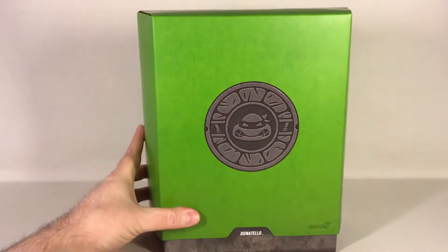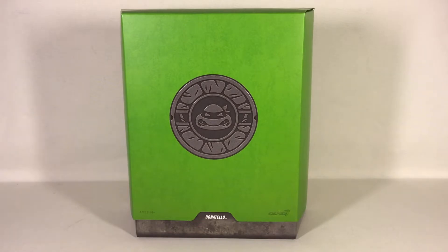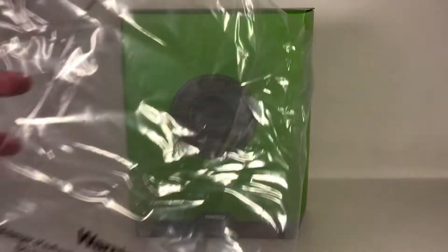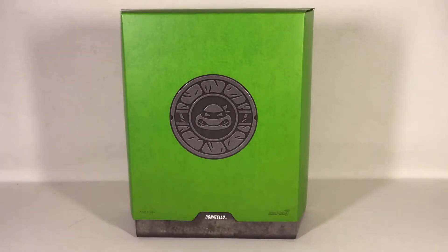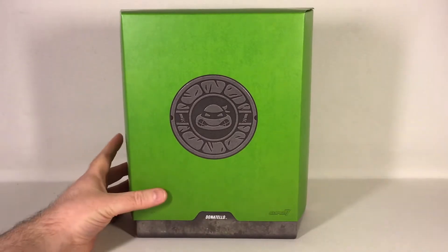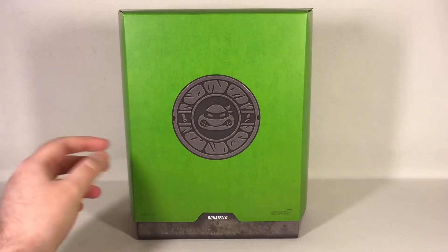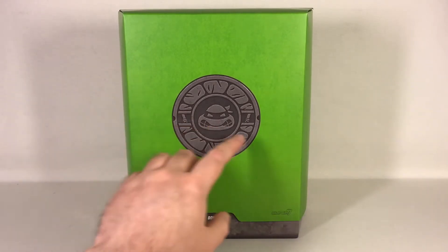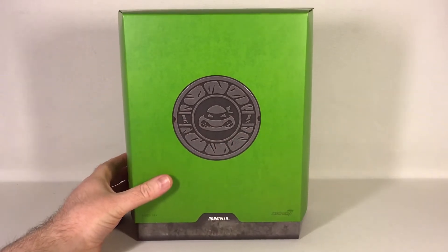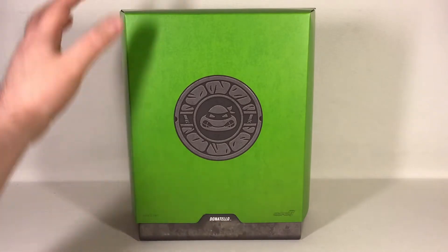Inside you find the same style of box as with the others, and again the inner box came packed in a plastic bag. The only difference on this box compared to the others is that you have the Donatello face and his weapons on the turtle shield there on the front, as well as the name Donatello.